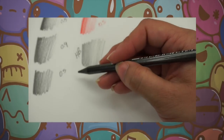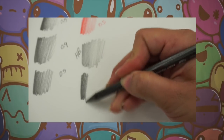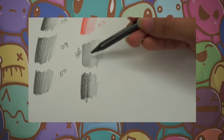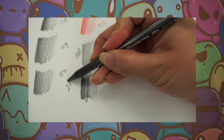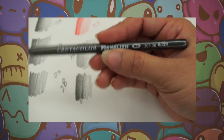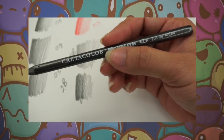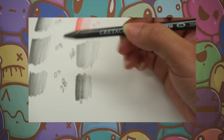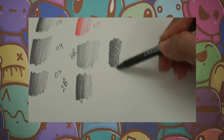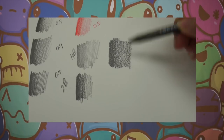The next one I'm going to try is a 2B so you can see the difference. You can see how much darker it is than the HB — this is a 2B. And then I have an 8B. This one is going to be smoother, like a creamier kind of texture when you work it with the paper. And as you can see, the 8B goes on so much smoother.